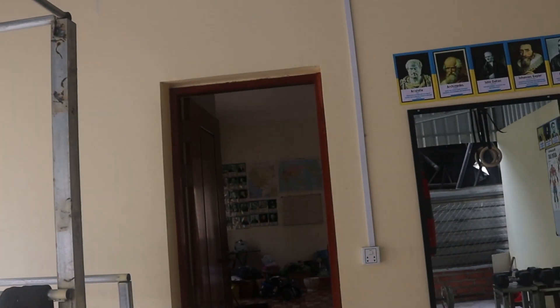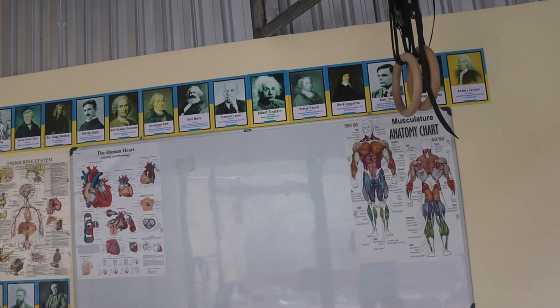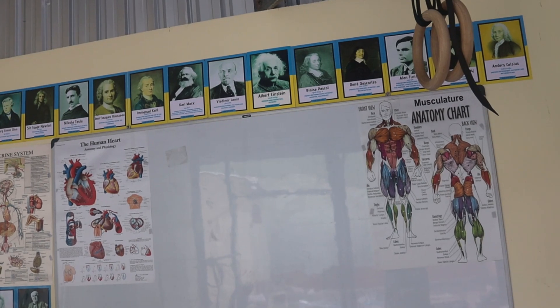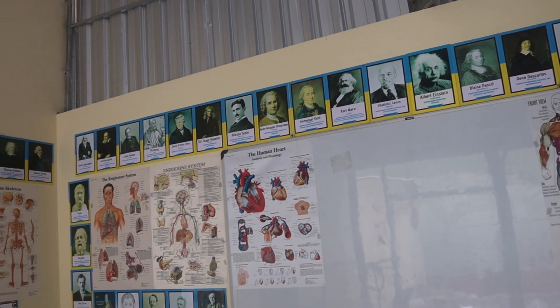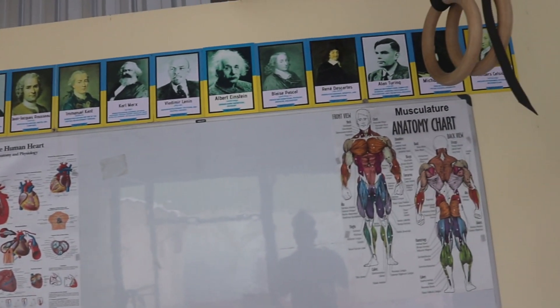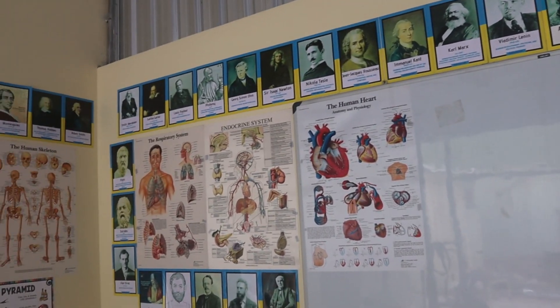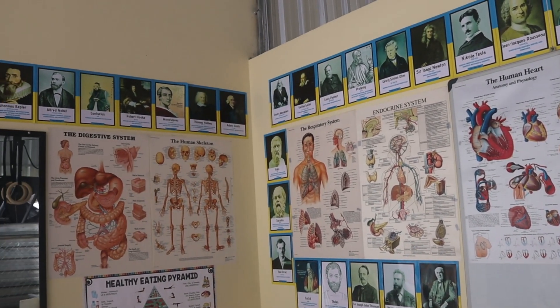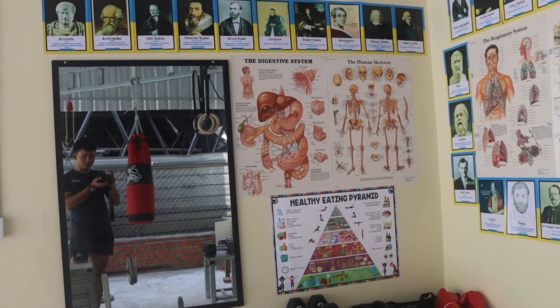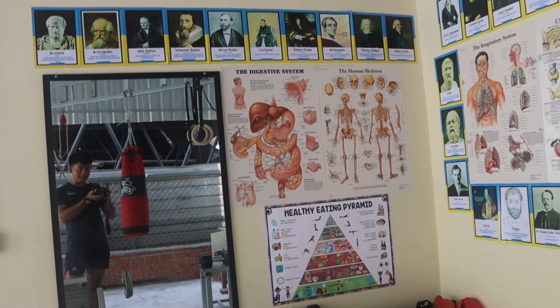The special part of my gym is the images — the anatomy. The important parts of our body, or we can call them the important systems in our body that play a very important role in exercise and fitness: the cardiovascular system, muscular system, endocrine system, digestive system, respiratory system, and skeletal system.